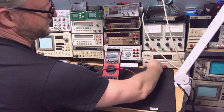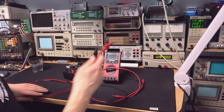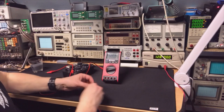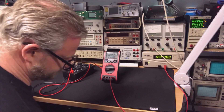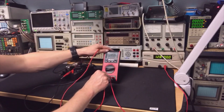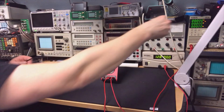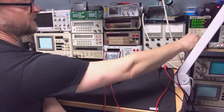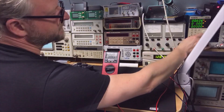Milliamps — let's put it on the 2 amps range. I'll set up a little power supply and electronic load. We're going to route power from the meter to the load and back from the load to the power supply, and we're going to put one amp.